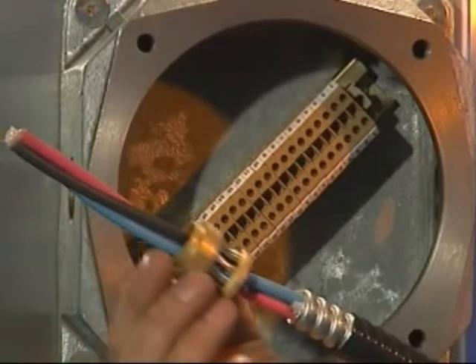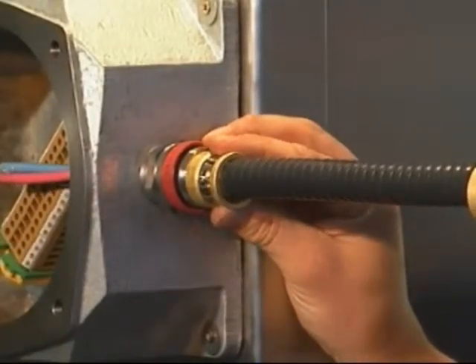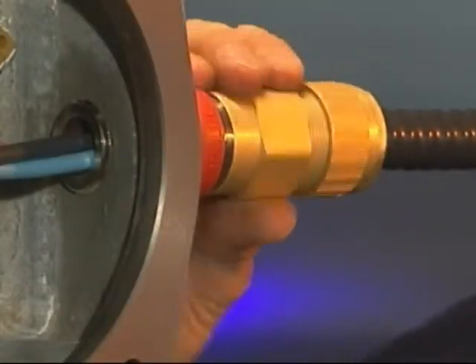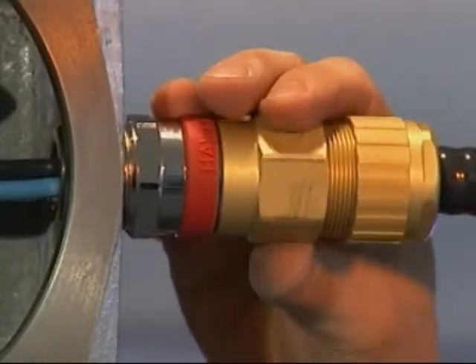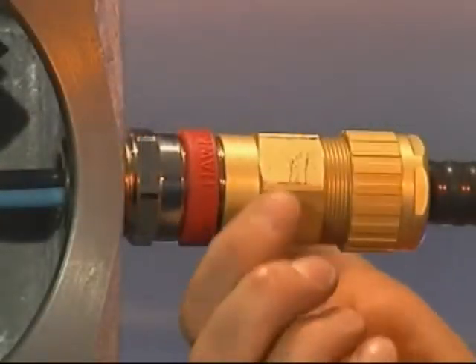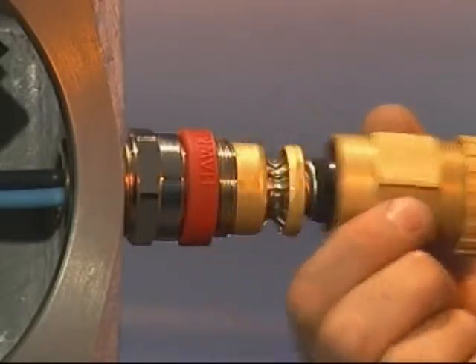Push the cable through the entry component and locate the grounding ring such that the outer edge of the grounding ring is in line with the cut edge of the outer sheath. Bring up the middle nut and tighten onto the entry component until the grounding ring grips the metal armour sheath. Tighten the middle nut an extra half turn with a spanner or wrench. Unscrew the middle nut from the entry component and visually inspect that the armour grounding device has clamped the metal armour.